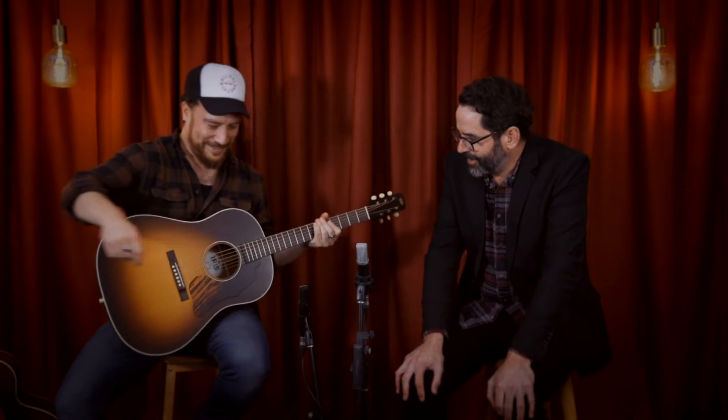Moving on — Joshy, if you know me, you know my life revolves around sunburst slope shoulder dreadnoughts. I've spent my life looking for the perfect slope shoulder dread. I've been wanting to get my hands on one of these for so long, wondering what they sound like, and man, I love these guitars. They are so warm, round, and forgiving. This is the DF model — the Slope Shoulder Dread, 25 inch scale.